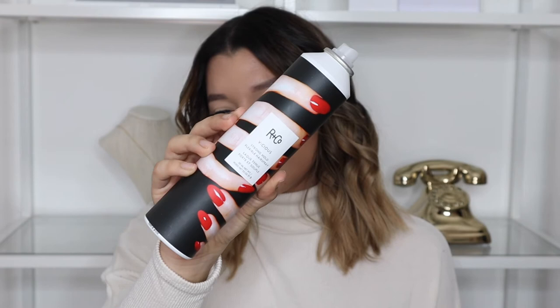Now I'm going to show you how to texturize it and make it look more natural, because right now the curls look super tight and organized — not the style I like. I spray all of the curls with the R&Co Vicious Strong Hold Flexible hairspray. I love this hairspray because it's gentle and doesn't make my curls hard, but still holds a good curl and smells amazing like shampoo. I then go ahead and pull apart the curls all around the hair to loosen them up.